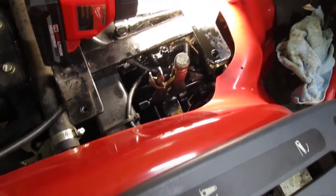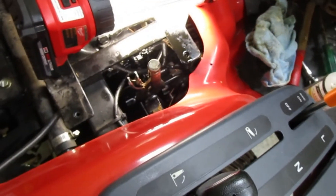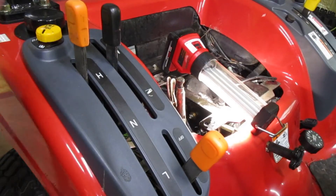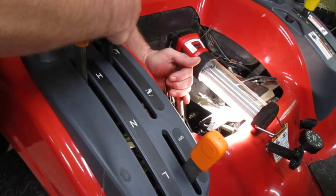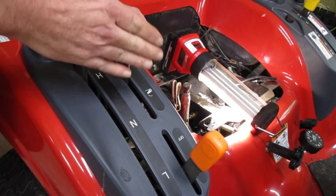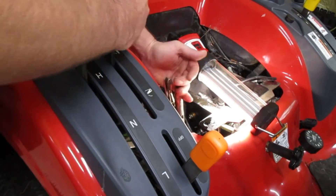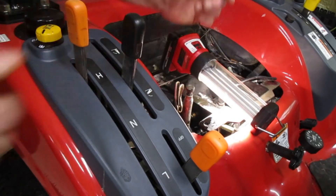I brought it back in and clipped some vice grips on it, then moved the lever using the vice grips, and I'm getting it to move. A combination of the lever and the vice grips gets it moving without too much force. I didn't want to push any harder or I'd bend it, so I'm just going to keep hitting it with penetrating oil and hopefully it'll get looser and looser.